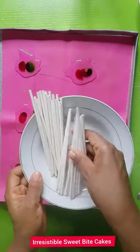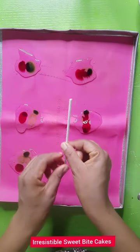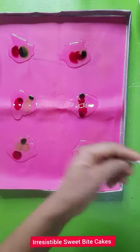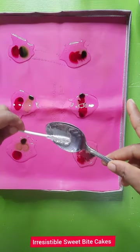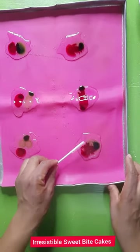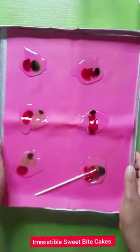The next thing I'm going to do is take my lollipop stick, dip it into some glucose to use as a form of glue, and put it in the center of just one of my heaps. After this I'll be putting this into a hot oven and baking it for 15 minutes.